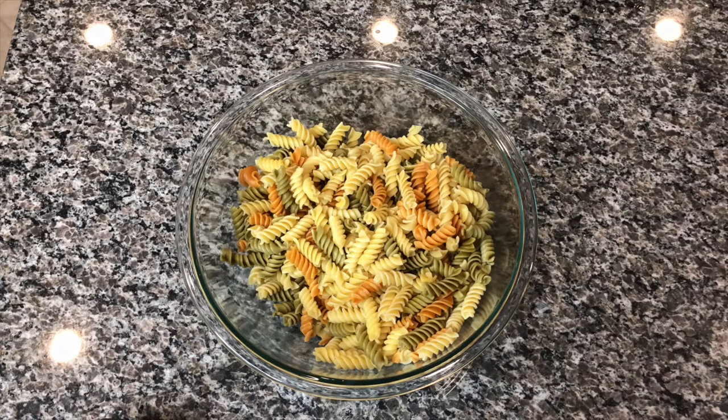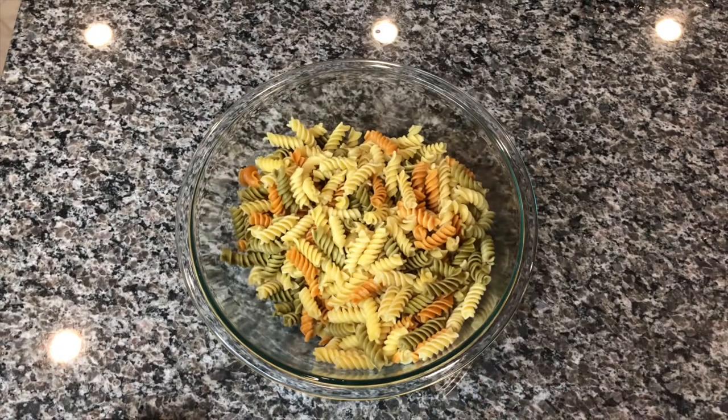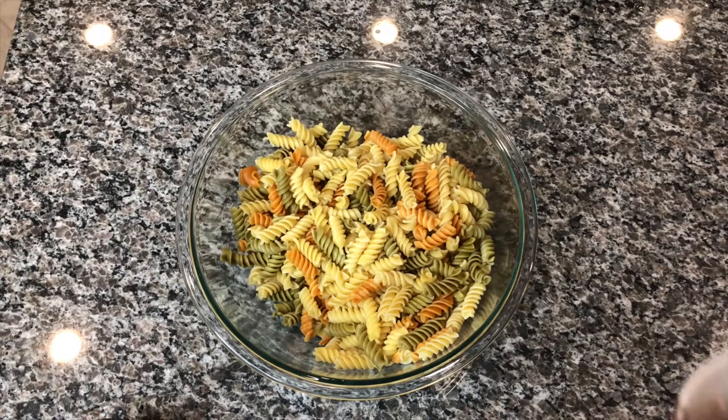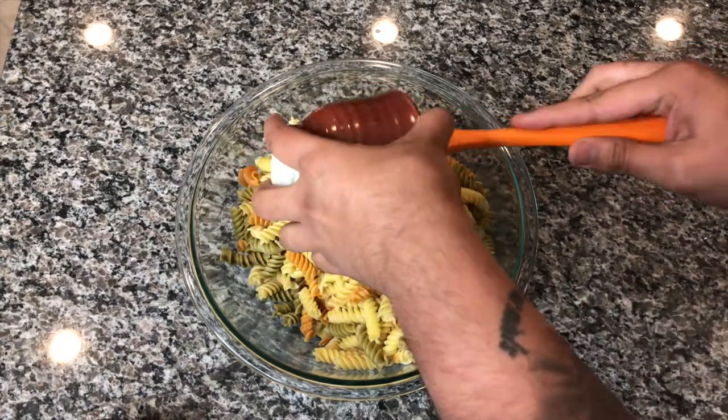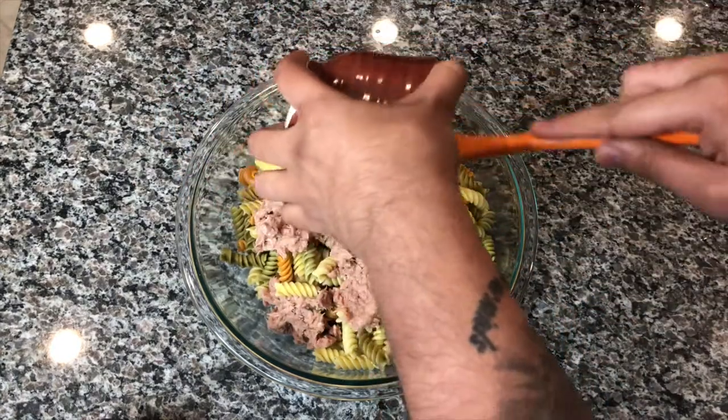First thing, I bought one box of fruitini pasta — you can use your favorite type of pasta. And I have one can of chunk light tuna. You can use any kind of tuna: albacore tuna, skipjack tuna, whichever one you have in stock.